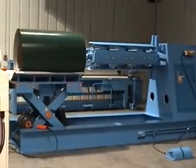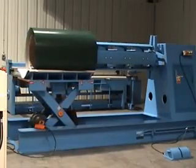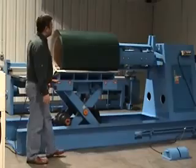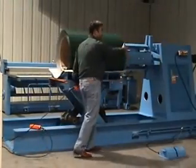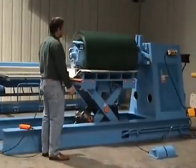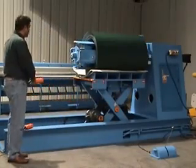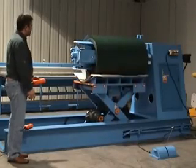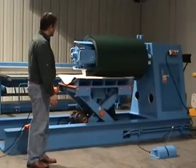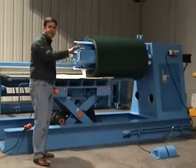The operator just guides it in and gets in line with it. Normally you would have your decoiler lined up with your roll former or your slitter width cut-to-length line, and it would just butt up against the back side of the decoiler. Once you have it there, lower it down. We have carpet on here just so it doesn't scratch — most customers will put just a thin indoor-outdoor carpet on it.